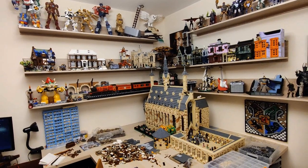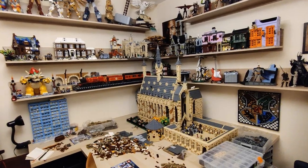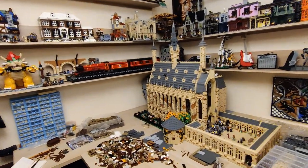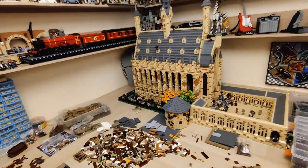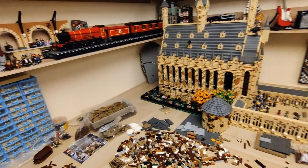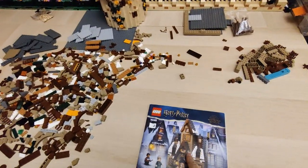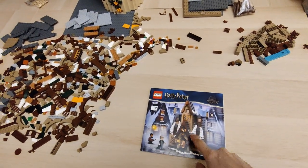Hello everyone, E here. As you can see today the Hogwarts Castle has been set slightly to the side of the working area, and the reason is that today I have something a bit different for you. Let's make this.